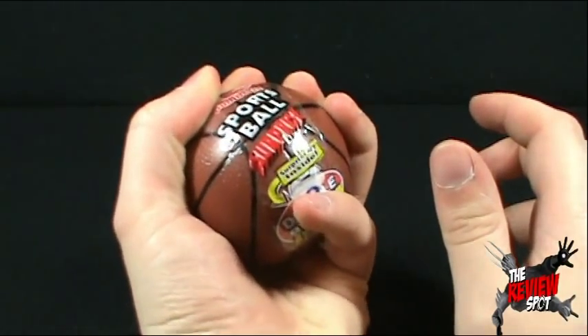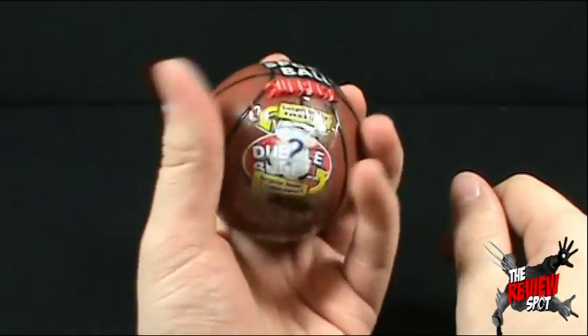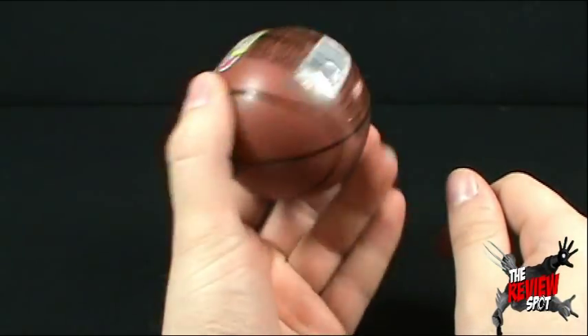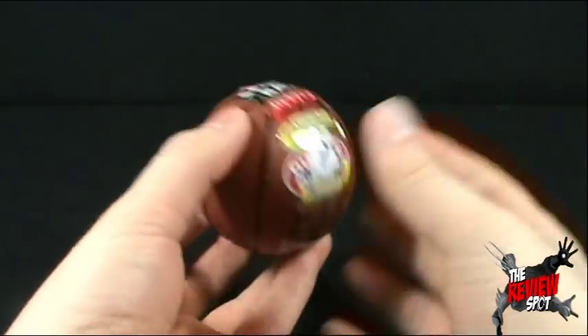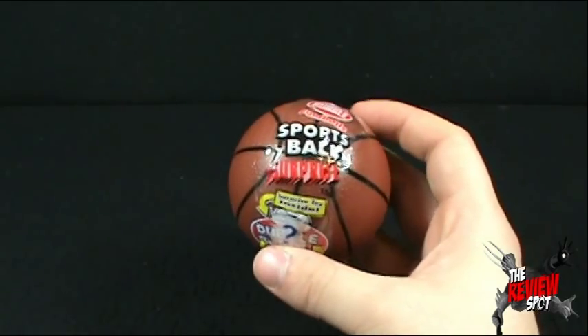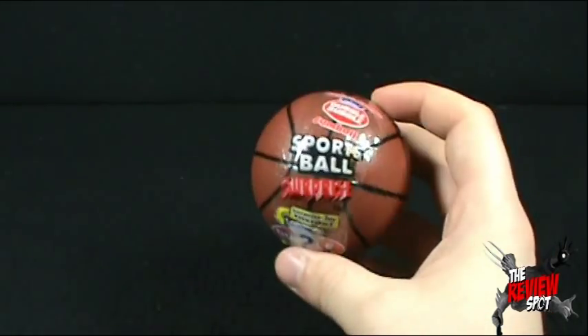It is fairly large, although I don't claim to have very large hands, but it is of adequate size. If I shake it, you can actually tell — unless you've got your speakers off. If you've got your speakers off, right now I'm just making no sound and you guys can't even find out what I'm talking about. But you can hear that there is definitely something inside.